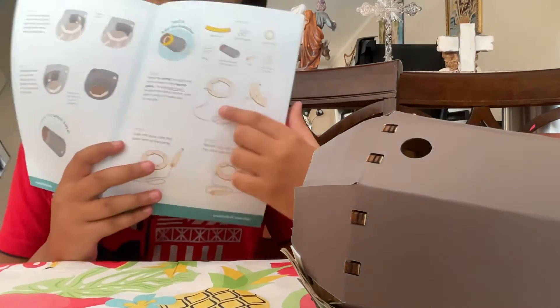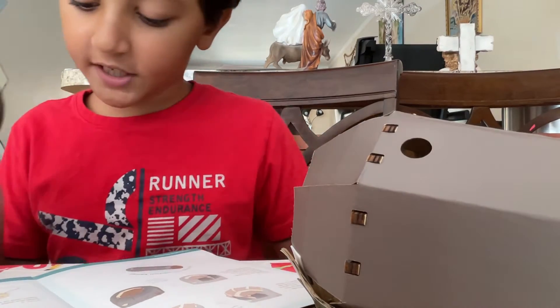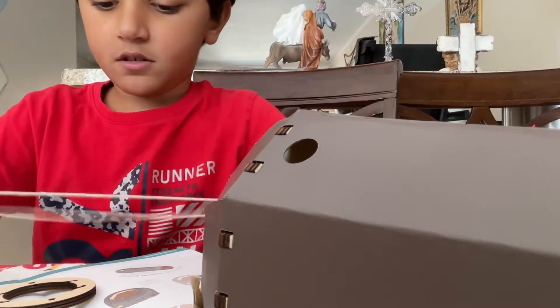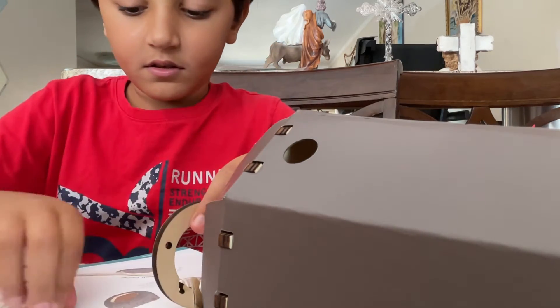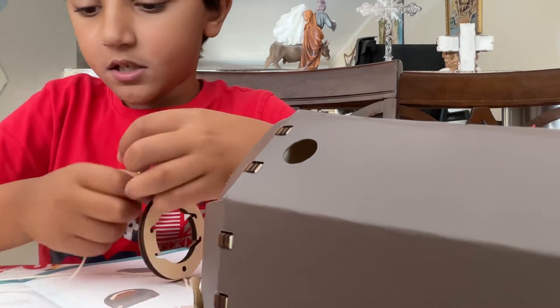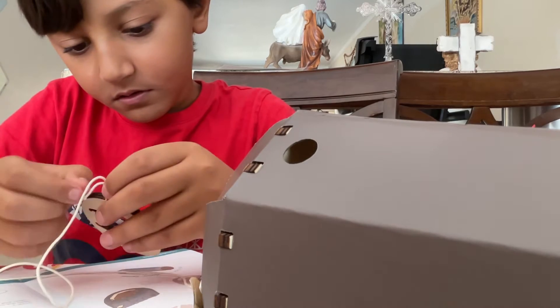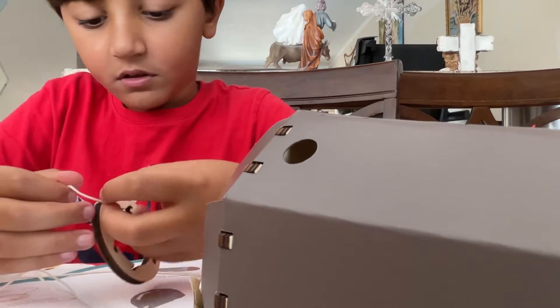First step, we're going to need this — I already set everything up. We're going to need this and then the string that's in here. That's a big string. So first we're going to take it and put it in. Then we're going to double-tie it, but we're not going to double-tie the other side yet.